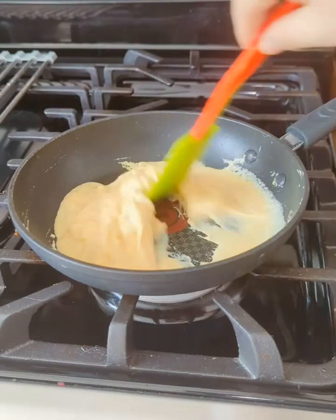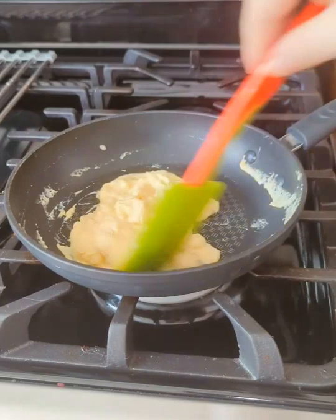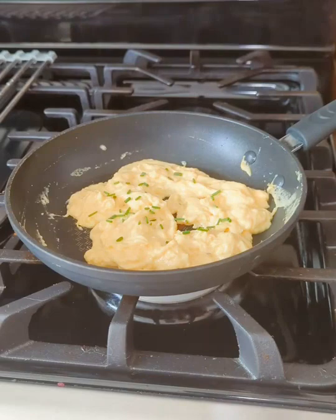Turn off the fire before it's fully set, and you'll get a pretty good soft scramble with the residual heat. This is good served with chives or scallions, or any pungent herbs that work well offsetting any unexpected taste. The texture is actually pretty close and pleasant, and the flavor is kind of like commercial chicken broth with the onions and carrots.